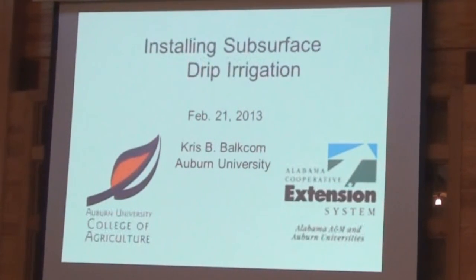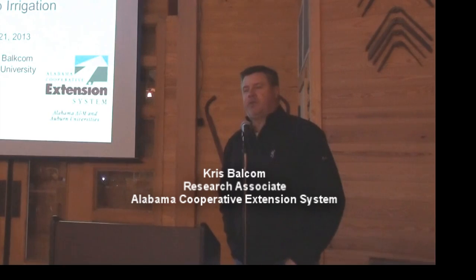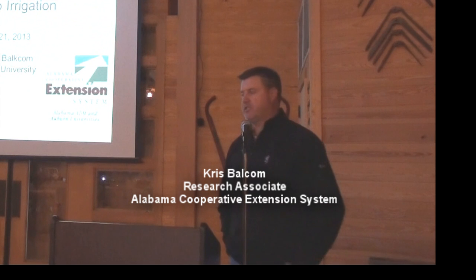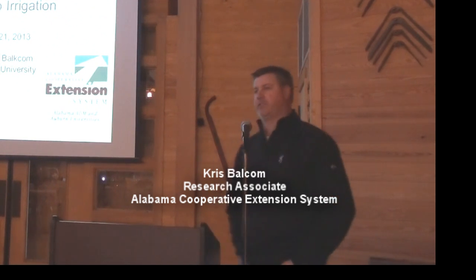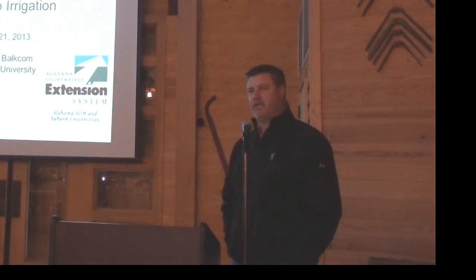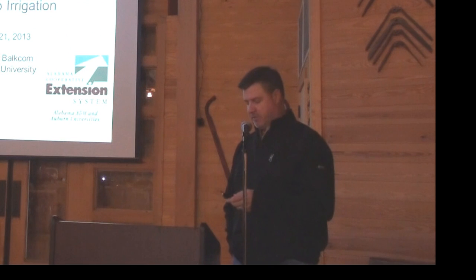I appreciate the opportunity to be here today and I'll speak to y'all about the subsurface drip. It's good having the plastic culture just ahead of it because there's a lot of differences. As we talk about drip irrigation, everybody thinks when they hear drip it's all the same, but there is a good bit of difference between them. So it's good to see both of these together in the same day and you can really see the differences in them as far as the tape is concerned.